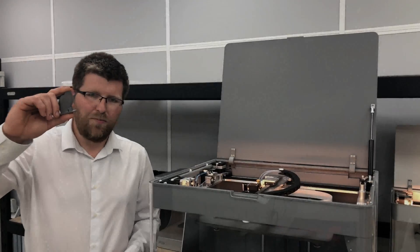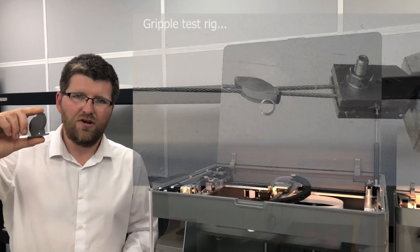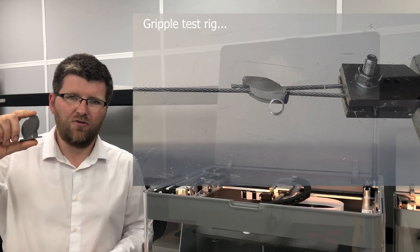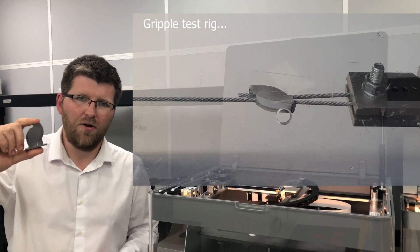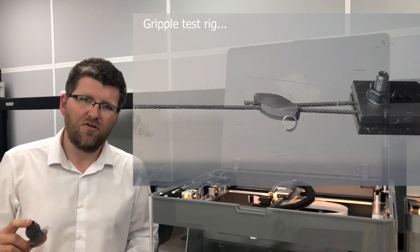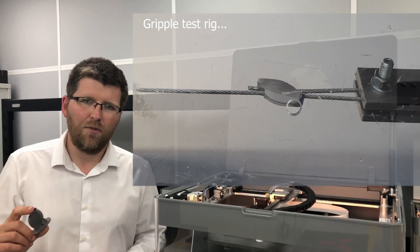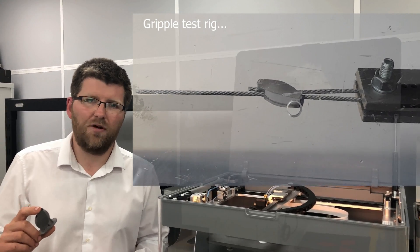So great success at Gripple. They needed 600 kilos of load on this component but we actually got nearer 800 kilos, which is comparable with their die-cast manufacturing component. So what this tells us is that now they can actually prototype on the Metal X and get valid data to help prove out their designs before committing to tooling.